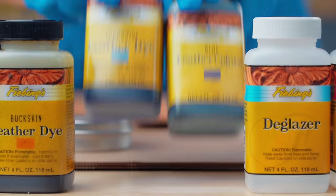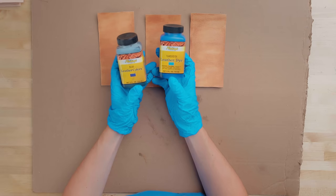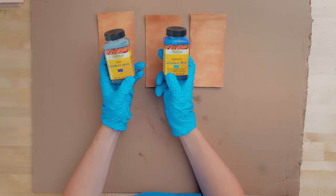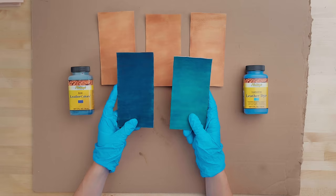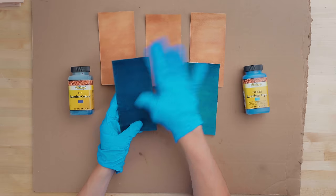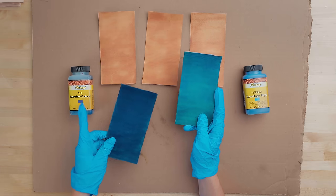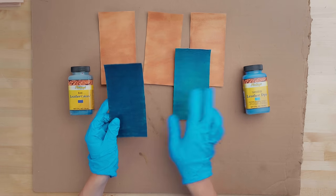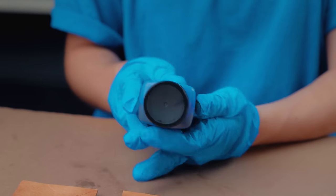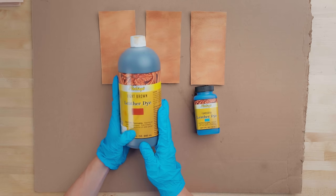Here at Sailrite, we have two different types of dyes: Feebings Leather Colors and Feebings Leather Dye. Both of these products permanently change the color of your leather, but leather colors are water-based and leather dyes are alcohol-based. Here is an example of how each will look. Although the leather colors and the leather dye aren't the exact same shade of blue, you can still see that both have a very rich color palette. In this video, we're going to be using leather dye, but you can use leather colors in the exact same techniques. Both products come in four-ounce bottles, which is great for testing or for use on smaller projects. We also stock 32-ounce bottles for larger projects or for more frequent use.